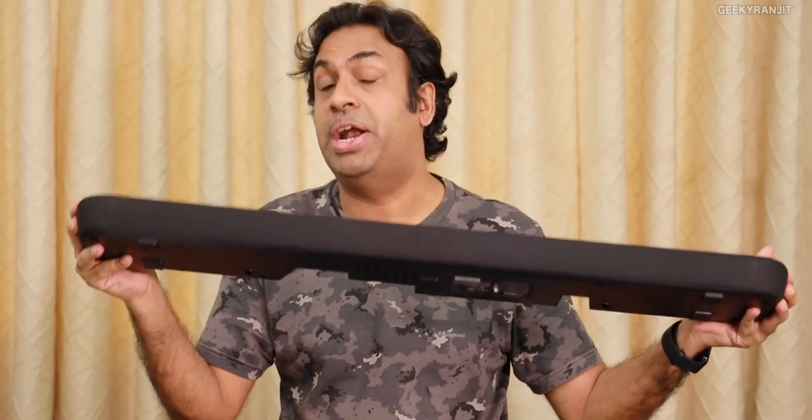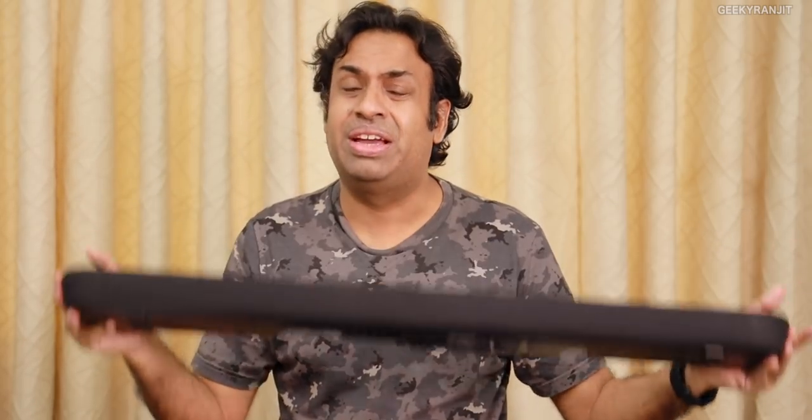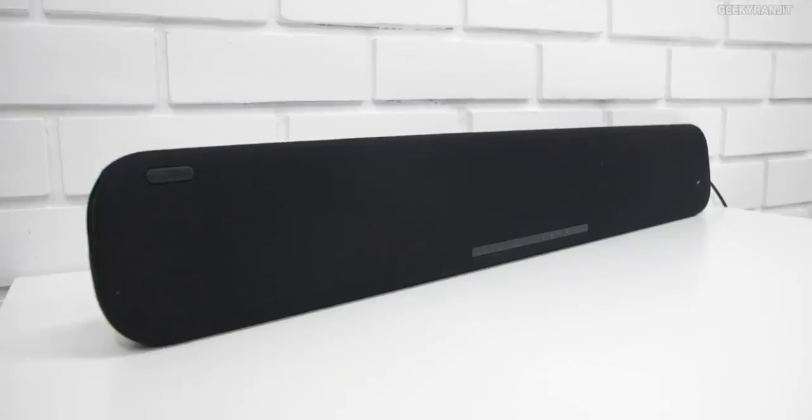Comparing with other soundbars in this price range: my cousin had the Bose Solo 5, which costs around 25,000-26,000. This Yamaha sounds way better. Even the Polk Magnify Mini sounds less rich, with a narrower soundstage. For movies, I'd rate it 9 out of 10. For music listening, about 7 out of 10. Overall I'd rate it 9 out of 10, taking points off for maximum volume not being super high and the app not being great. But overall, this soundbar exceeded my expectations.